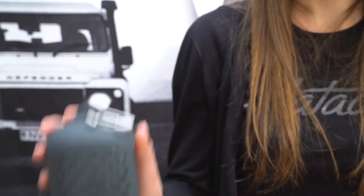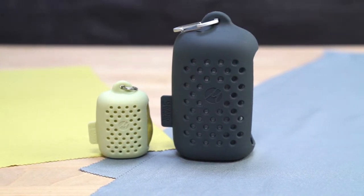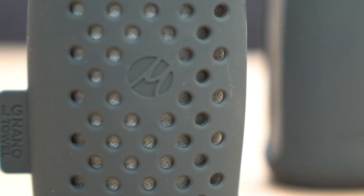I'm here to show you the Matador NanoDry Trek Towel. The NanoDry Towel is ultra-light, super absorbent, and quick-drying. It comes with a silicone carrying case that keeps the towel dry or prevents a wet towel from getting other stuff wet.